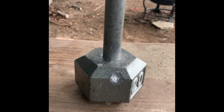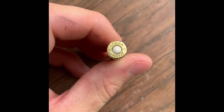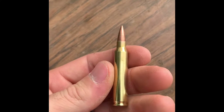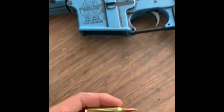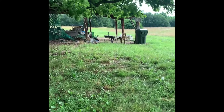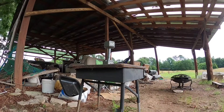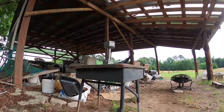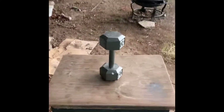All right guys, just regular 5.56x45 full metal jacket, 62 grains, regular target round out of my AR. Let's see what it does to that dumbbell down there. Just shot the regular 5.56 and it's still on the table.